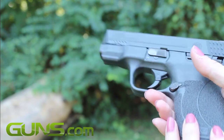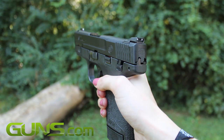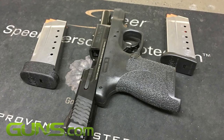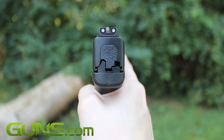Weighing in at 20 ounces and with an overall length of just under 6.5 inches, the Shield features an all-black polymer frame matched with a stainless steel Armour Knight finish. The slide is a dream to manipulate, even with smaller hands. White sights sit atop the slide in a three-dot configuration.